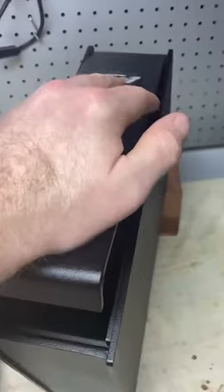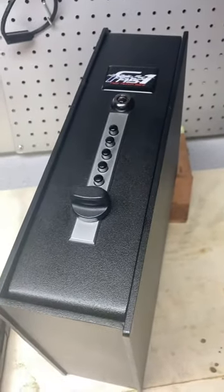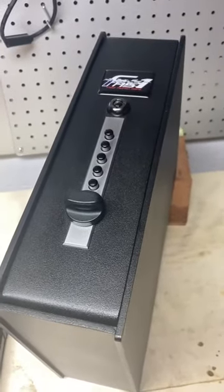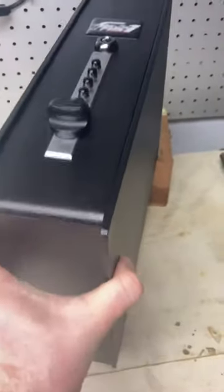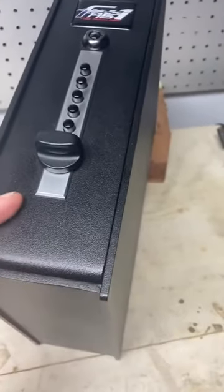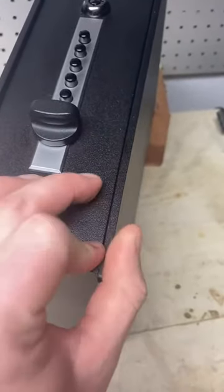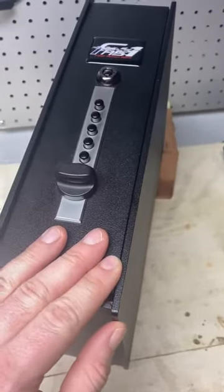What this Pistol Vault allows me to do is keep my pistol in my bedroom for quick access and deny everyone else the same access to it. I think this is a really good safety item, especially considering the construction. It's heavy — it probably weighs 40 pounds if I had to guess — and it is made out of 7 gauge steel, which is considerably thicker than my gun safe itself.